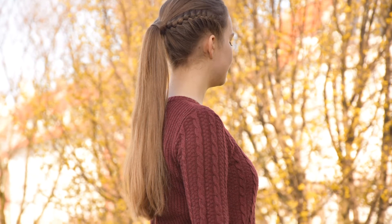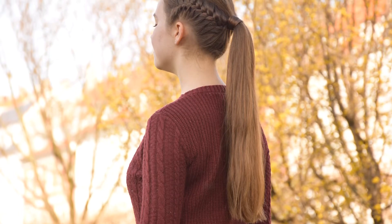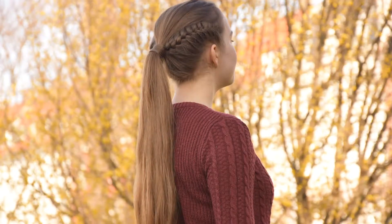Hey everyone! In this video I will show you how to create this French braided ponytail on yourself.